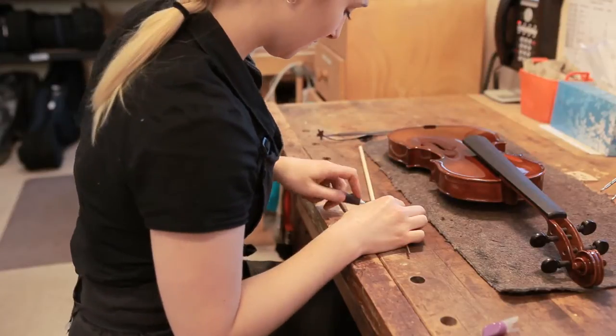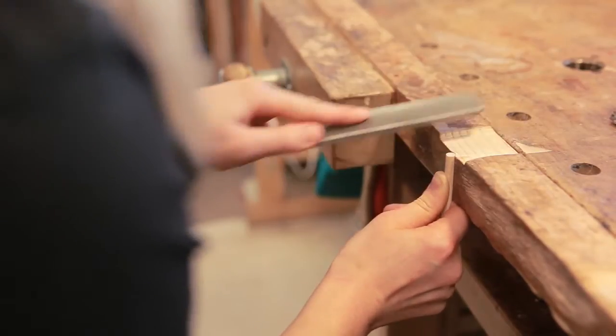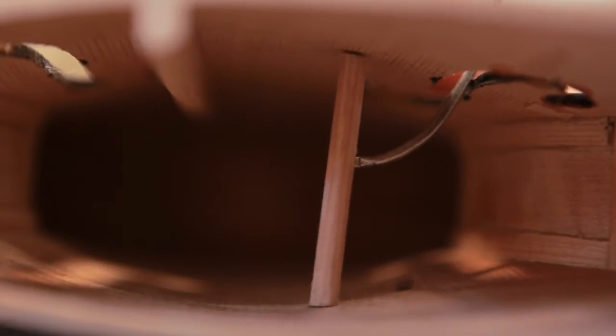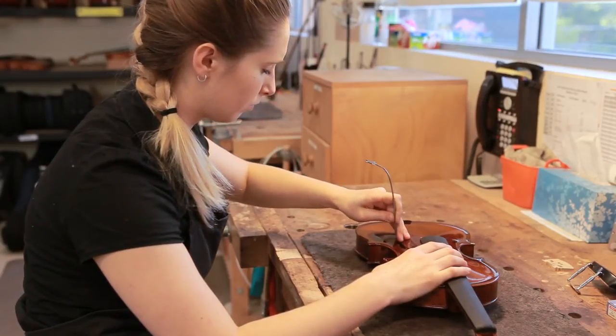We then cut and fit the sound post. The sound post is a piece of wood that sits on the inside of the instrument, flush up against the top and bottom of the resonating chamber. It plays an integral part in the tone production of the instrument and if not fitted and positioned properly can cause wolf notes and dampen the sound.